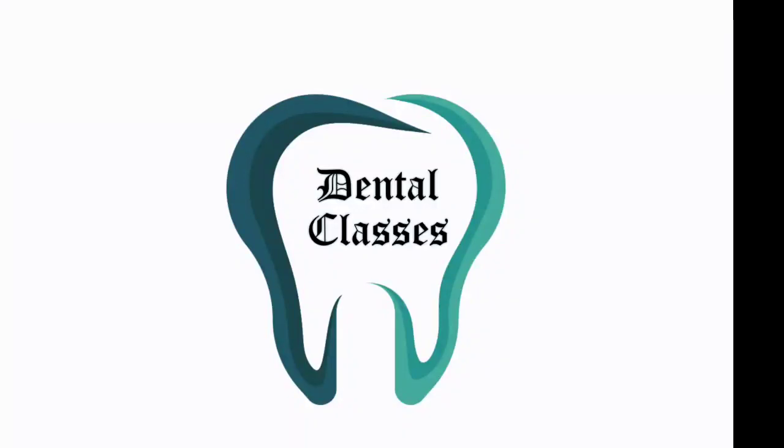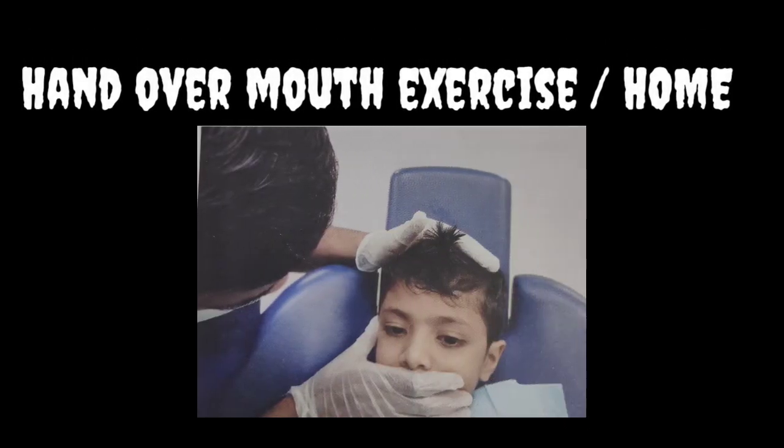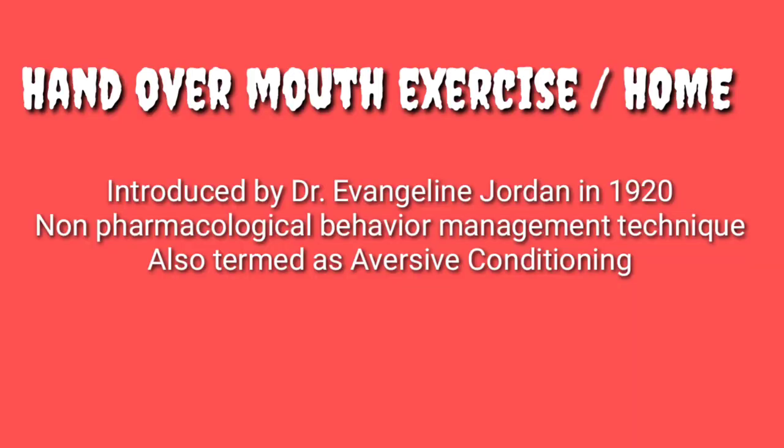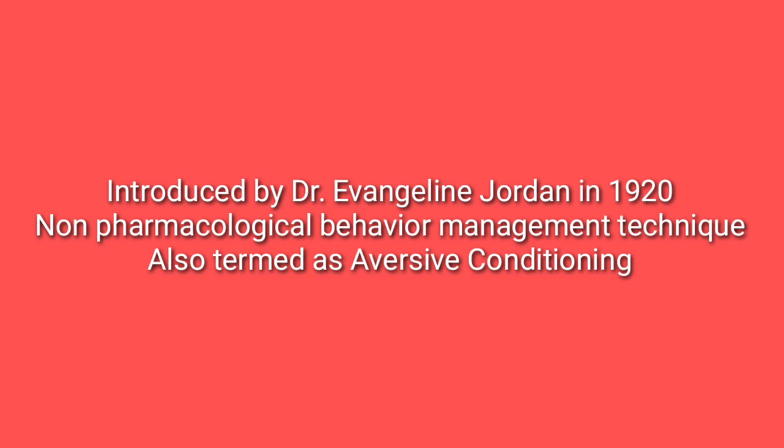Hi guys, this is Dental Classes for you. Let's start with a brief topic: Hand Over Mouth Exercise, or HOME in short. What is HOME? It is actually a non-pharmacological behavior management technique. It is an accepted technique used in a child who demonstrates unsuitable behavior and cannot be modified by other basic behavior management techniques. It was first introduced by Dr. Evangeline Jordan in 1920.